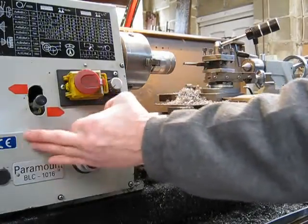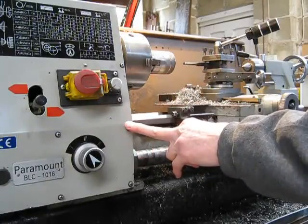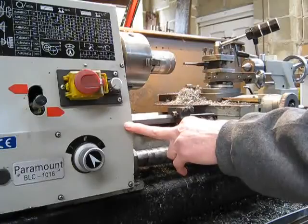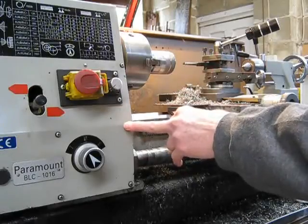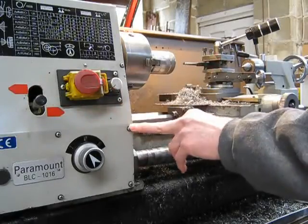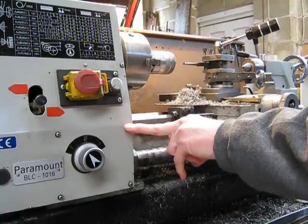Unless you want to change cogs in the headstock every time you want to change the feed rate, you're stuck. If you've got a lathe that hasn't got a quick change gearbox, you're basically going to have it at one feed rate unless you want to dive into the gear train every so often and change the cogs around to speed it up or slow it down.